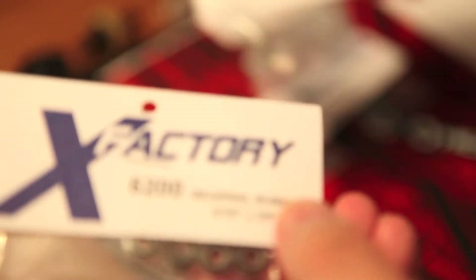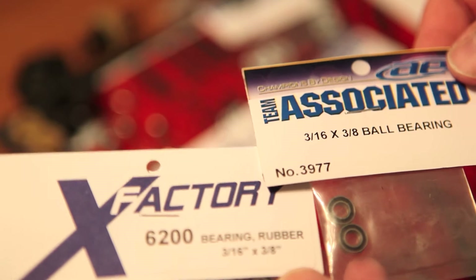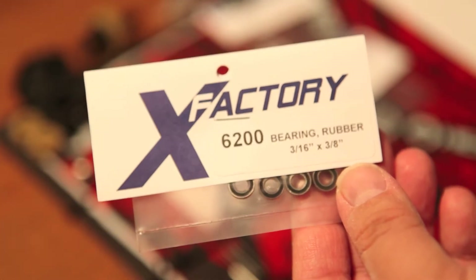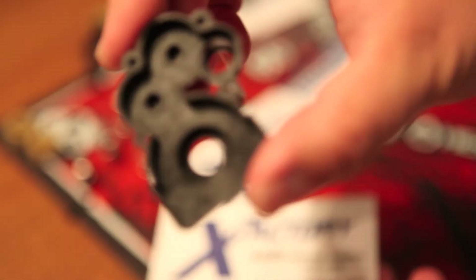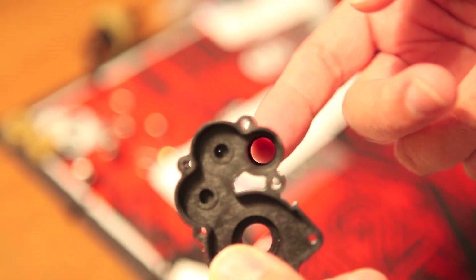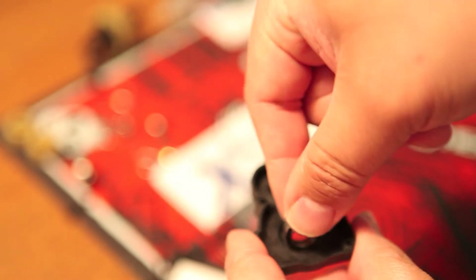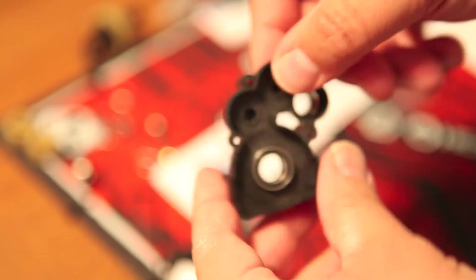Another slight difference is that there's both the 3/16th by 1/8th ball bearing. I like to use the X-Factory 6200 versions to hold the top shaft in place — I find it seems a bit longer wearing and works much better. The SCX-60 CF kit comes with a bearing for the outdrive, so you don't have to worry about that at all.